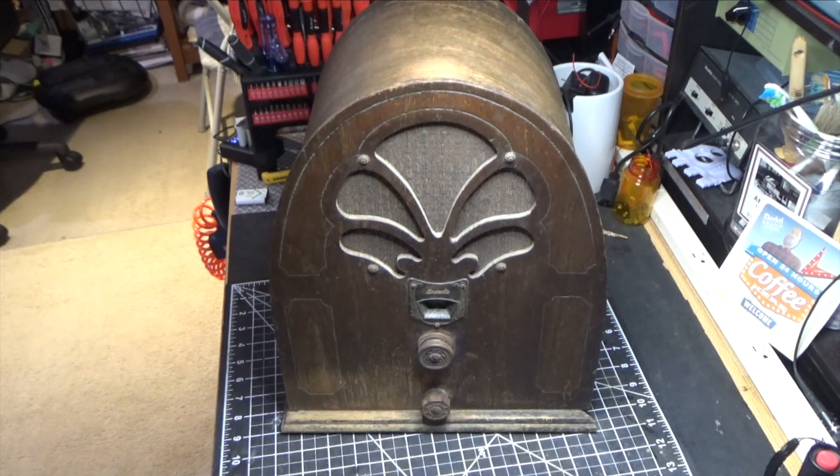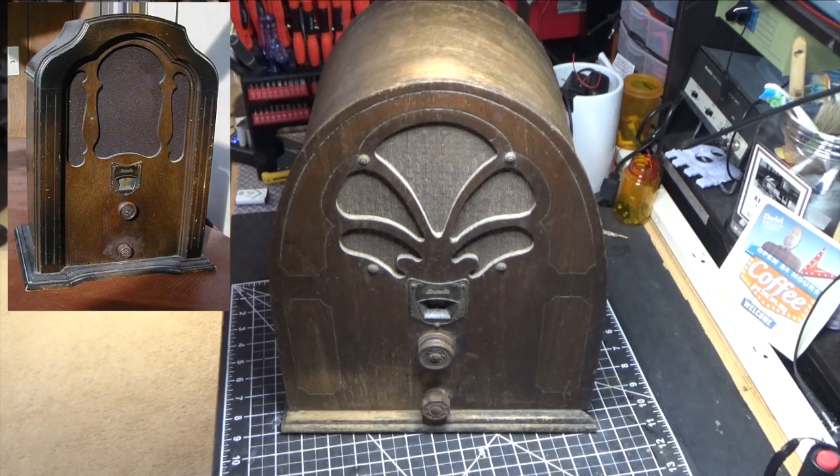What we're looking at here is a Detrola radio. Now you may ask what model is it? Well, the answer is there is no model, and that's because when Detrola radio first started making their radios, their original batches — the first couple of models — didn't have a model number, and this radio falls into that category. There's some research I've done on the internet and the very first model, or one that's considered to be the first model, is actually a shouldered cathedral.